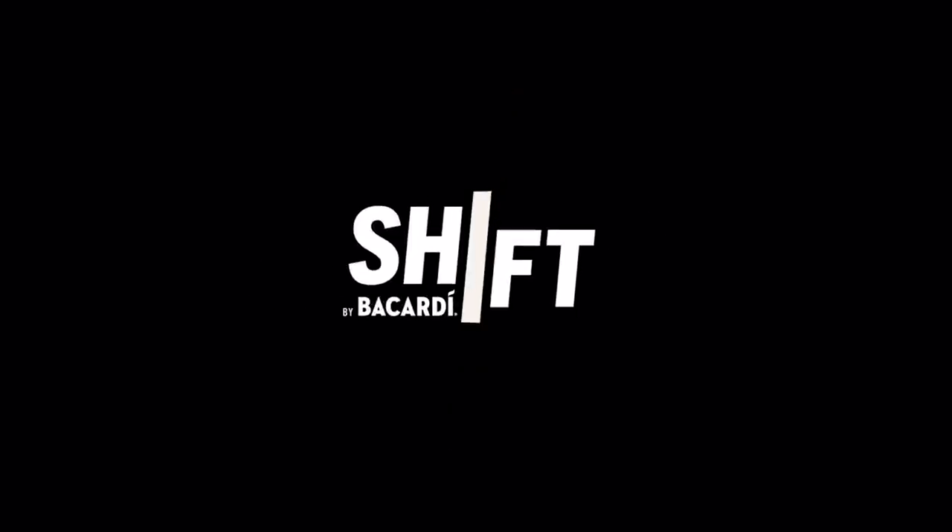Welcome to Shift by Bacardi. Welcome ladies and gentlemen. My name is Robin Gray. I'm from Vancouver and this is my Bacardi Shift. I'd like to thank all the people at Bacardi for such a wonderful initiative to help out the community.